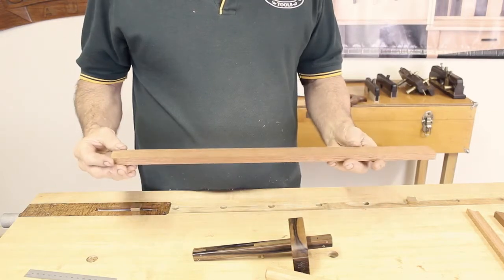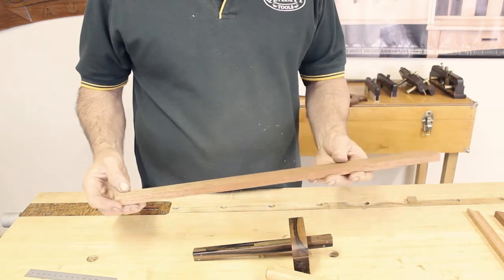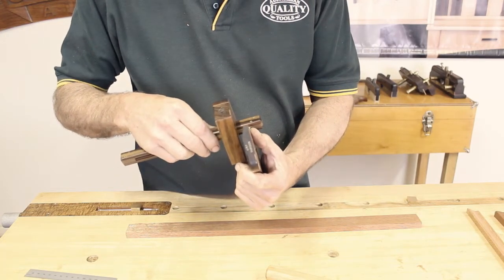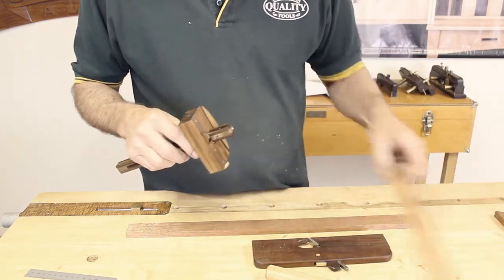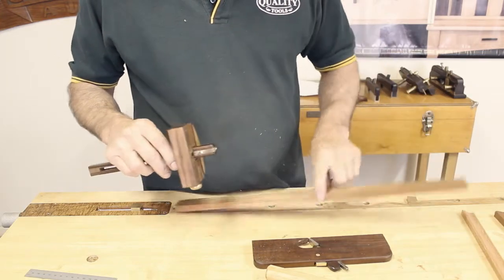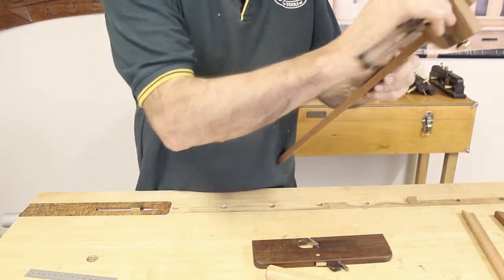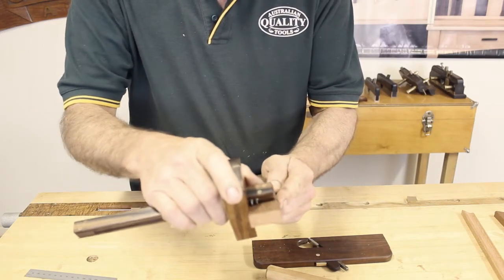We're going to get down to the nuts and bolts of this. I'm going to use the flat piece of wood to start with and run my quarter-inch hollow plane. To do that I set the two cutters at the width of the plane body, and I'm making this moulding so I want to cut it about three millimeters from the edge. I'll move that up and run my cutting gauge line — put a nice deep cut in there.